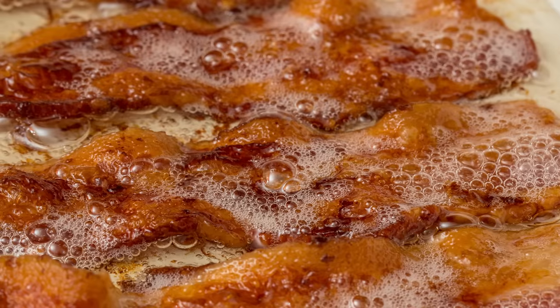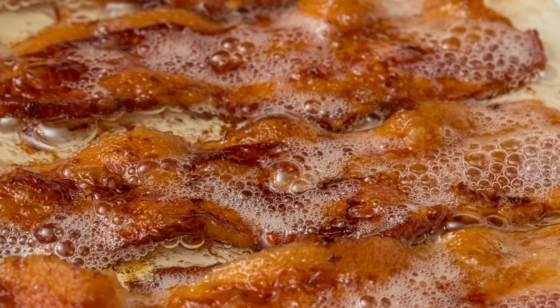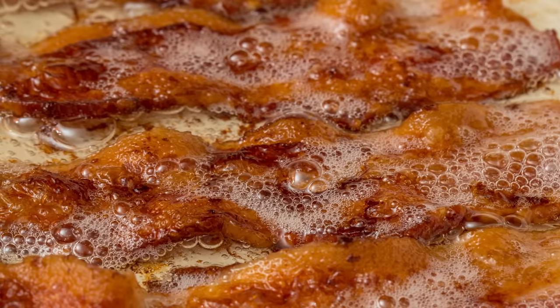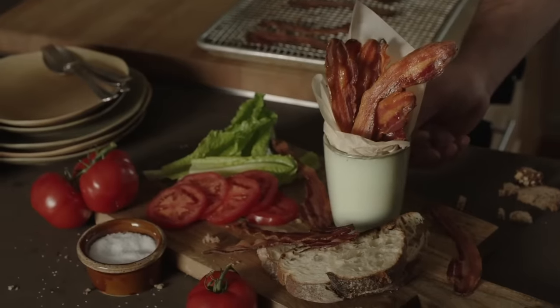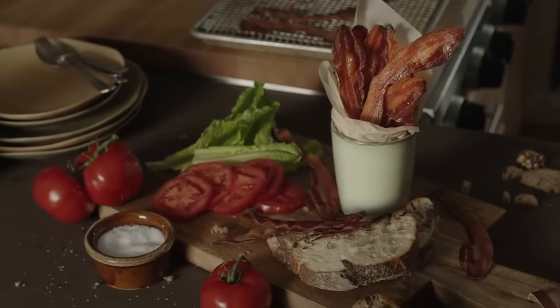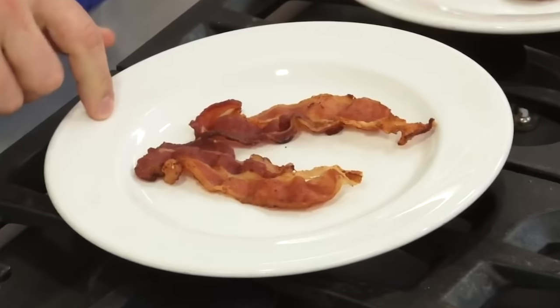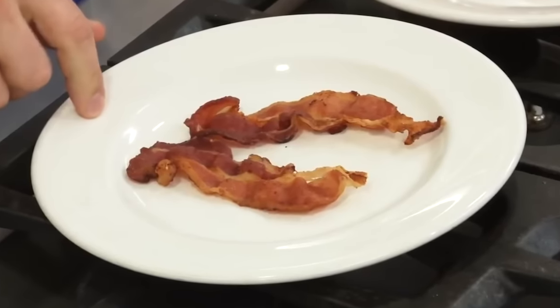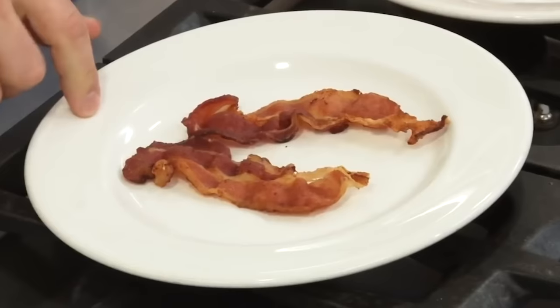What makes this method even more appealing is that the bacon cooks up plump and juicy without all the grease splattering your stove, your clothes, and the floor. Perfectly cooked bacon without all the mess? Where do we sign up? America's Test Kitchen outlines this water cooking method, and though it's definitely a departure from the usual methods, it's actually really simple.